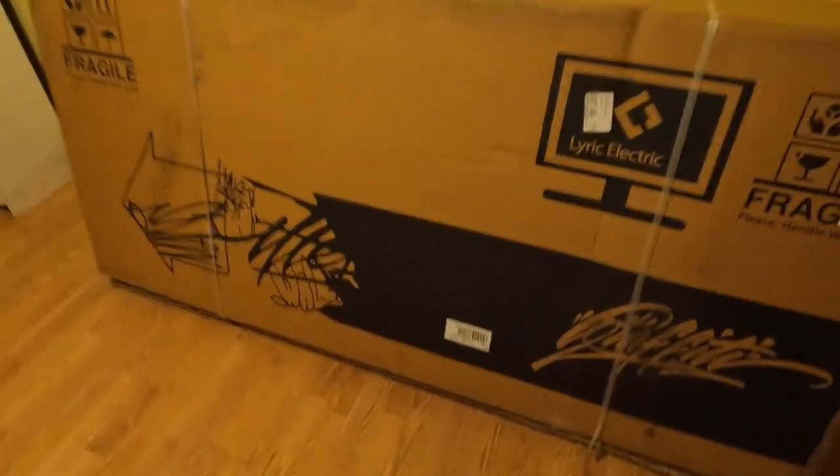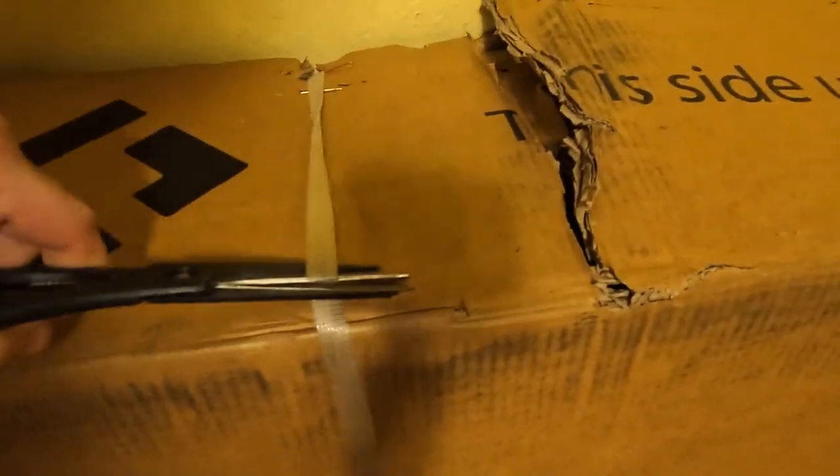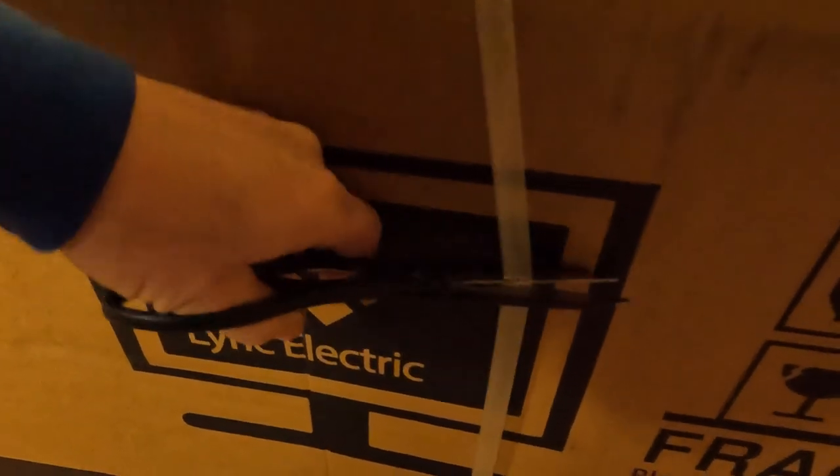Right now I'm going to cut the ties. It's tough to cut there. I just want to take a peek inside on the top here. It looks okay, but it's hard to tell until you get it actually out of the box, so I'm going to pull it out.